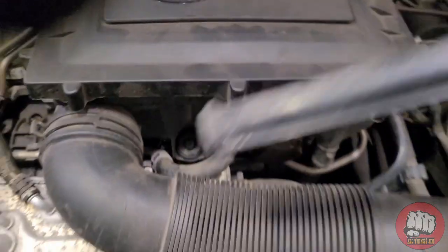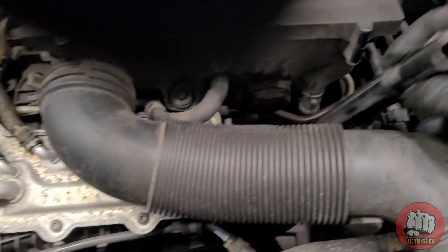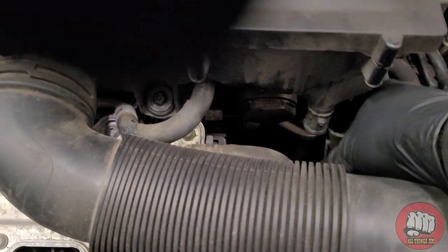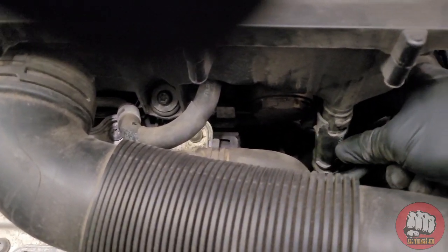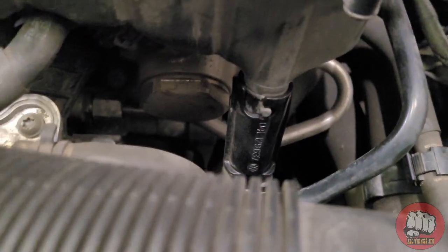Remember also to put this little drain pipe back on. It may be tight when you put it up, so you may need to squirt some WD-40 on it. You should just be able to push it up and twist it clockwise for it to lock into place.